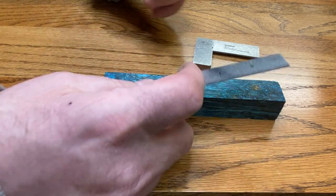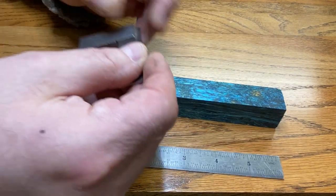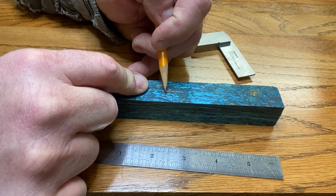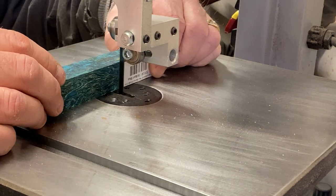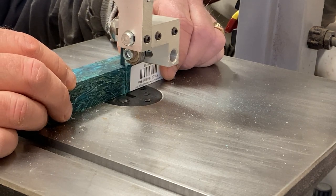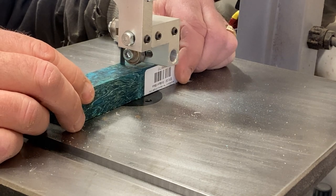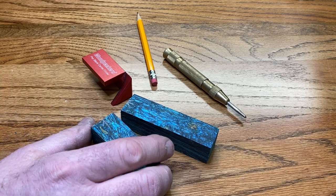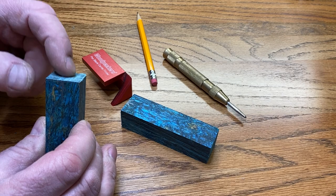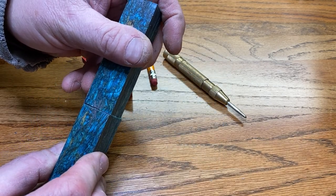So let's get this blank marked at two and a half inches. When you're ready to mark your blanks for drilling, always start by locating the mark you made to indicate where the blank was cut. You want to drill from that point out, and the reason why is if your bit wanders, your blank is still going to align perfectly when you put the pen together.